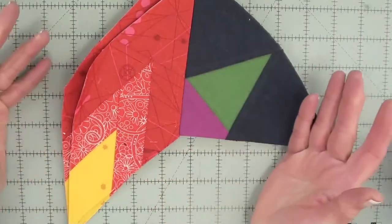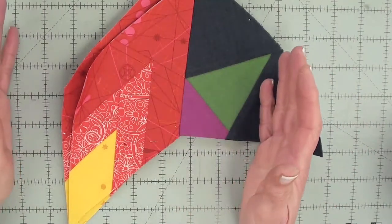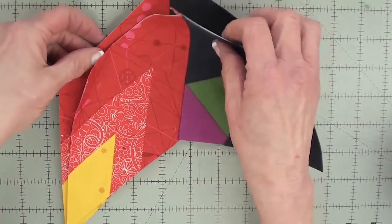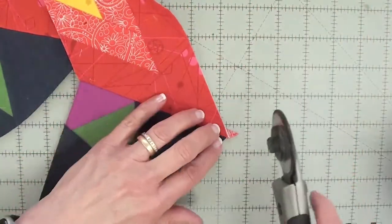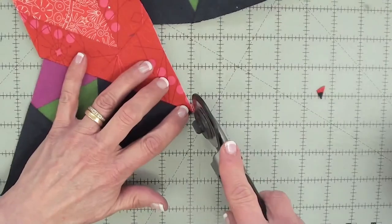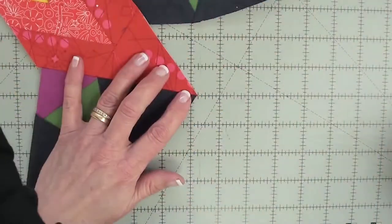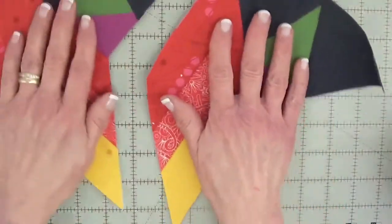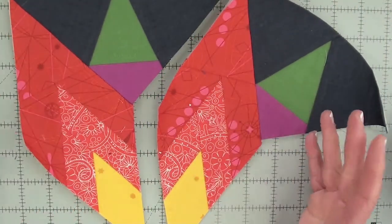The key to setting these shapes together is to do it one step at a time. The first thing I would do is trim away dog ears as they present themselves — it's pretty much across the board. So I'm going to get those out of the way, simple enough.